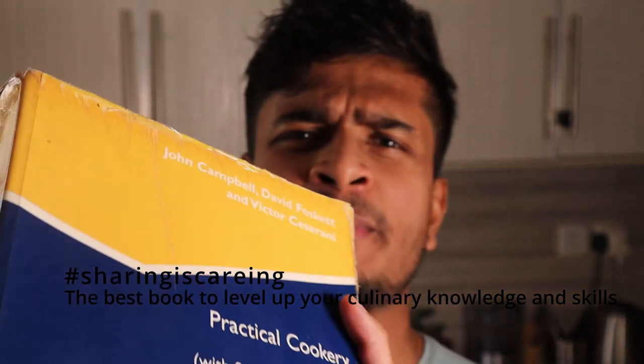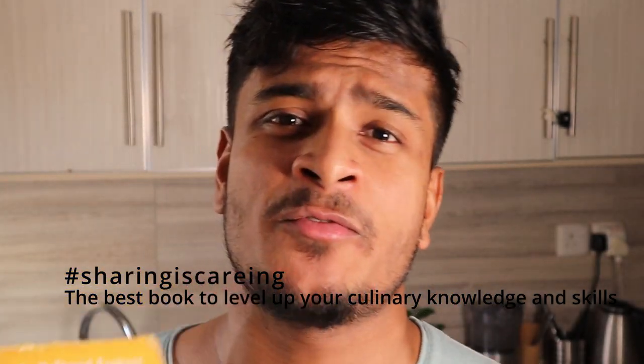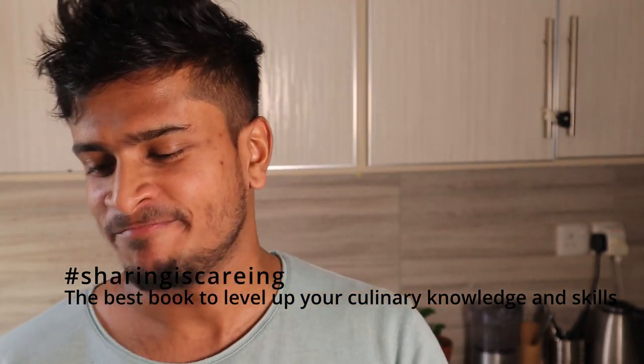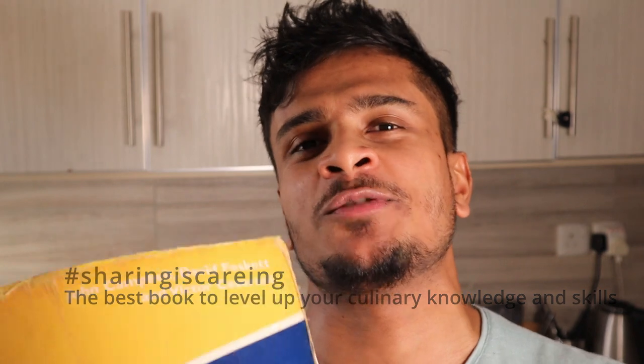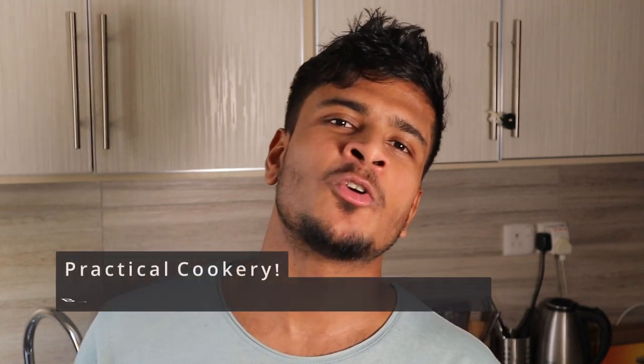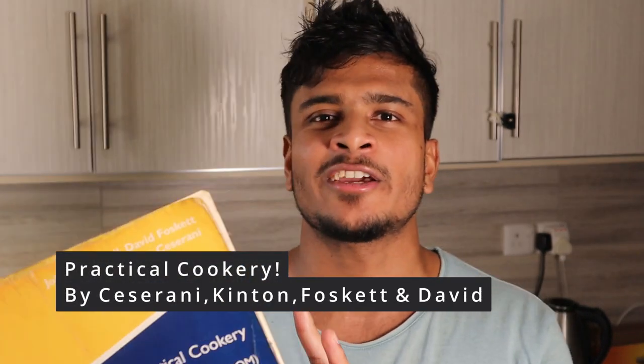I bought this Clinton and Cesarani Practical Cookery 11th edition book in 2009 and when I started my culinary journey it has been so useful — it has almost all the basic French recipes. We came here to watch cooking videos, not to know about your cookbook! All right, all right — I thought it might help someone. If you are planning to buy a cookbook, this is the one you should go for: Clinton and Cesarani Practical Cookery.